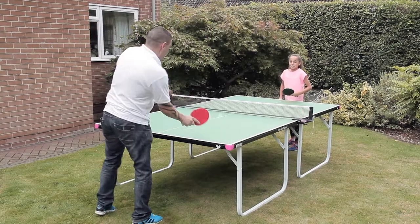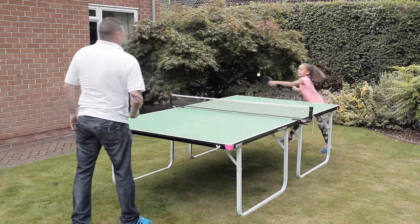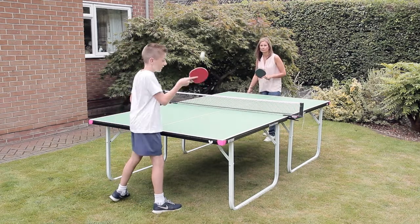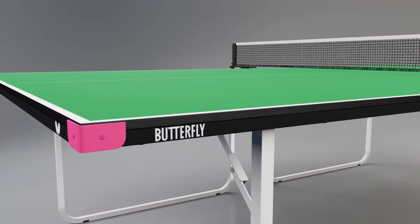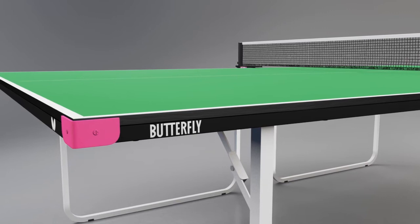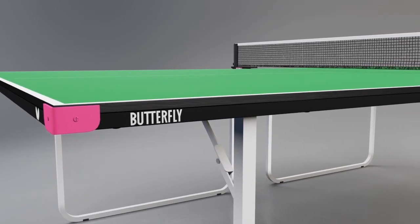The Butterfly Outdoor Compact Wheel Away full-size table tennis table is the ideal choice for homes and gardens where storage is limited and cost is an important factor. This is a full-size table. One of the most important features is the 10 millimeter plywood resin playing surface, which produces good bounce and playing performance similar to many good quality